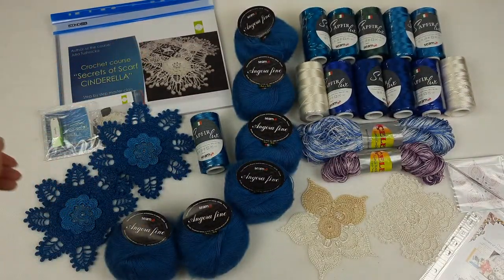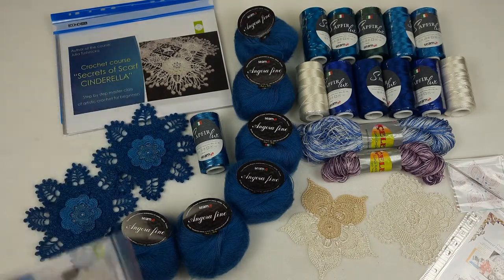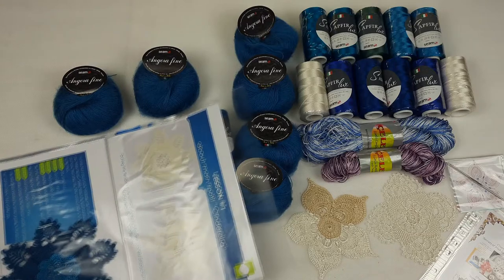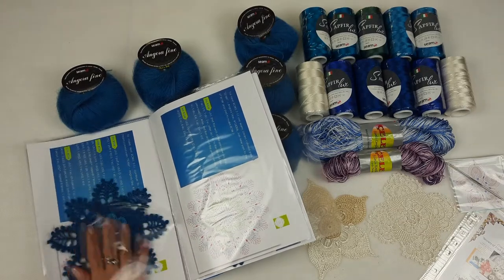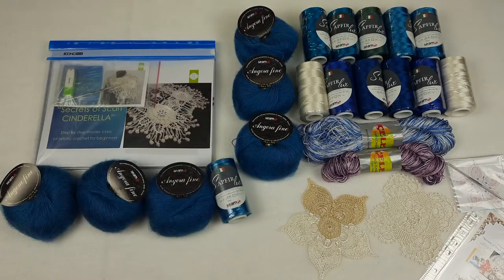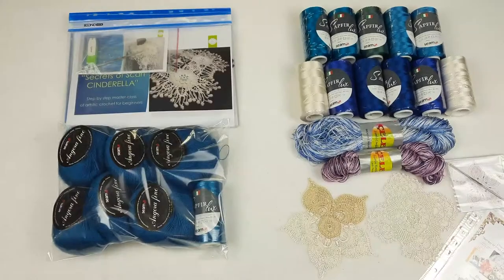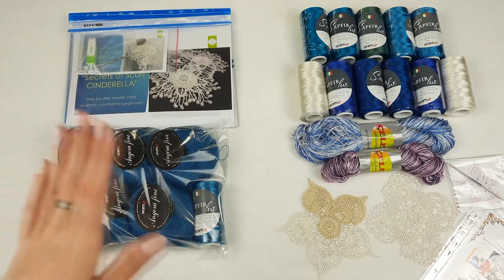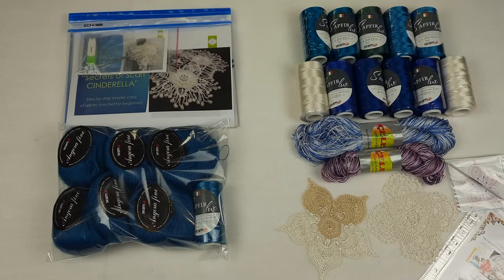I will place these two elements in the middle of our magazine. I will also place the USB flash drive at the first page together with the elements and instructions. We have the first element with one scheme, and one sample with another scheme. Now the journal is ready. I need to pack all the threads — six skeins of Angora Fine, 300 grams. This part of the work is ready: we have the journal with elements and everything, and also the yarn kit.